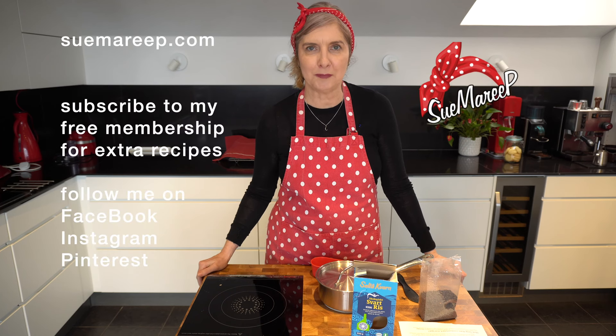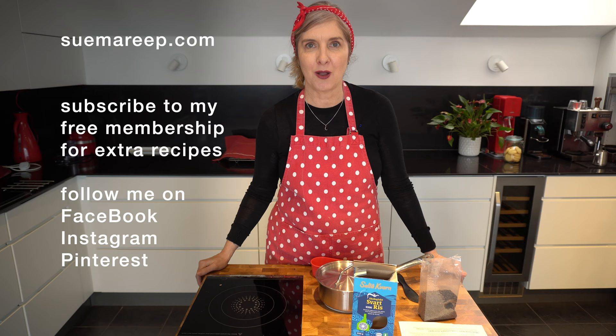Hi, welcome to Sue Marie P. My name is Sue and today I'm going to share black rice — what is black rice and how to cook it?